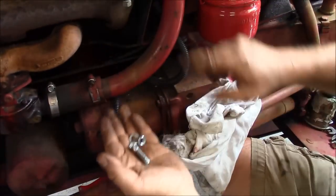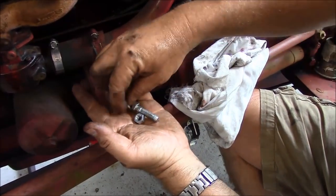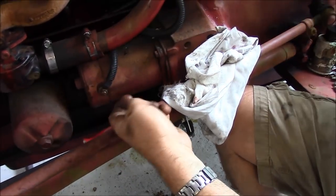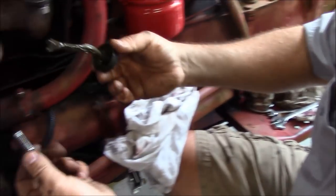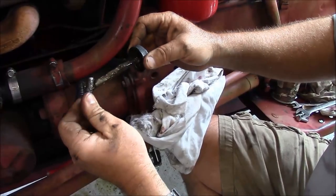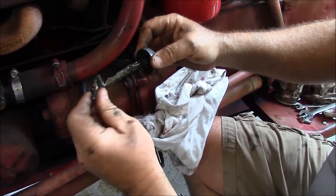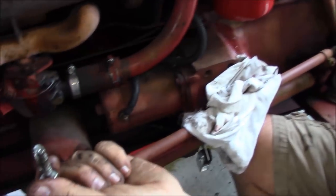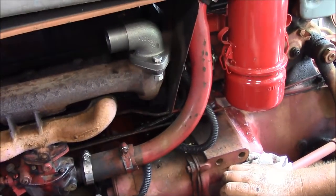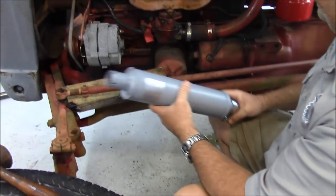I've got some new hardware here — a new 3/8 bolt, an almost useless lock washer, and a standard nut. What we're doing here is putting some anti-seize copper-impregnated compound on it — not to be confused with anti-ski compound. This will actually keep this from seizing up in the future should you ever try to take it back apart. It's going to smoke a little bit when we first crank it up and it gets hot, but that's okay — it means it's doing its job.